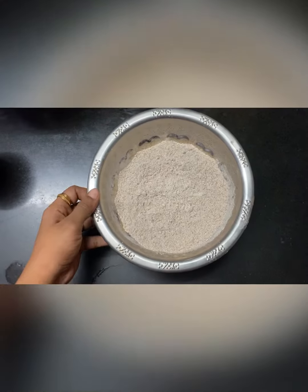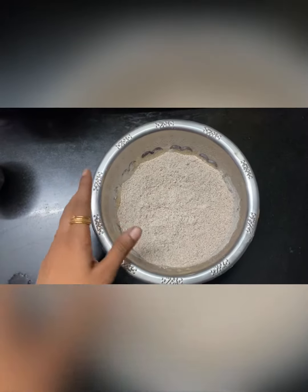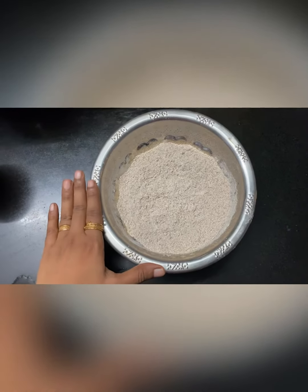Hi guys! Welcome to my channel. I am going to show you a ragi dish — I am going to show you a ragi laddu.